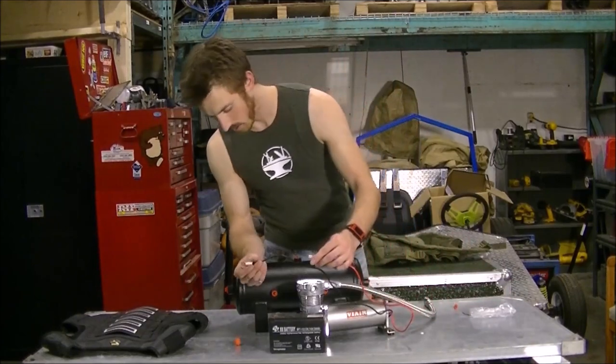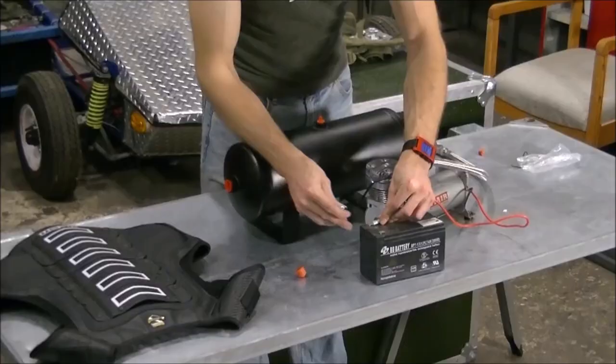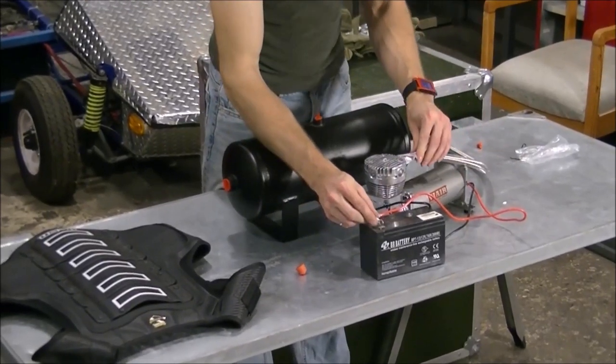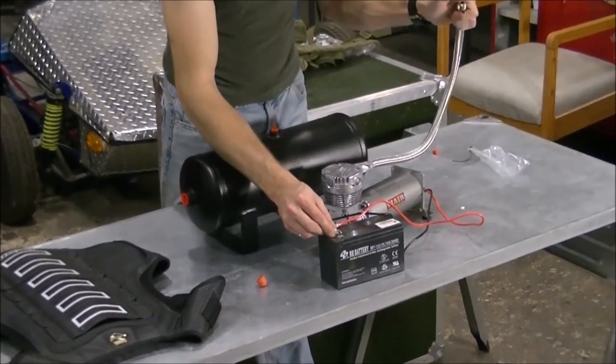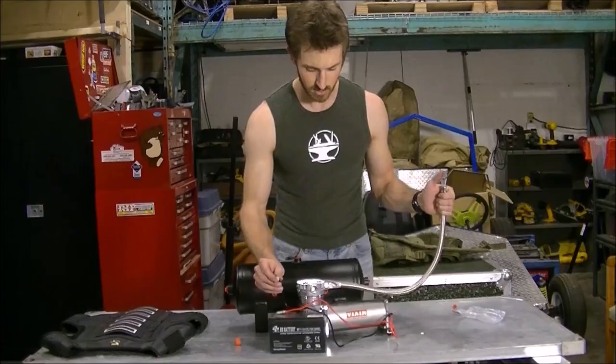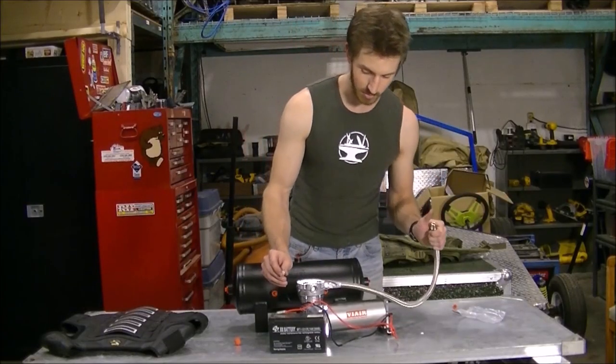Let's just turn on the air compressor and see what it sounds like. It's noisy, but it's not actually as noisy as I thought it would be.